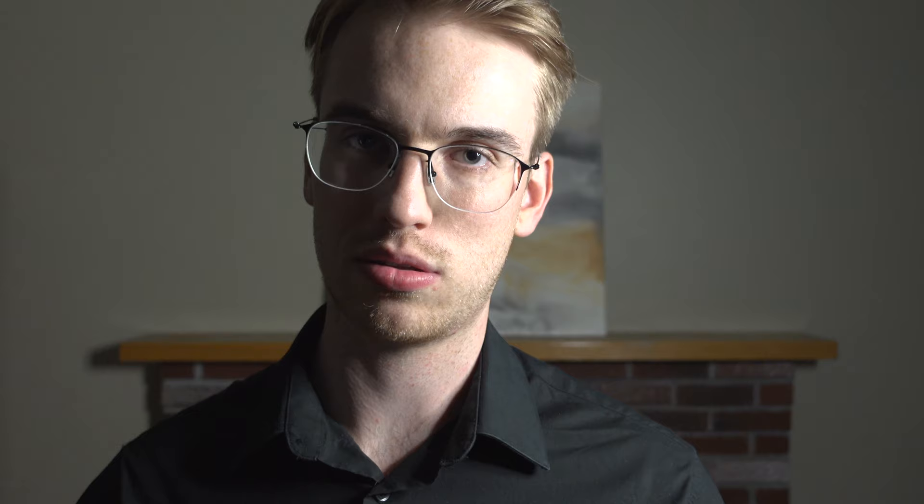Today's sponsor is the Violin Podcast, where we interview violinists from around the world and talk to them about their journey with the violin. We are officially in Season Two of the Violin Podcast, so be sure to check out the link in the description below to subscribe.